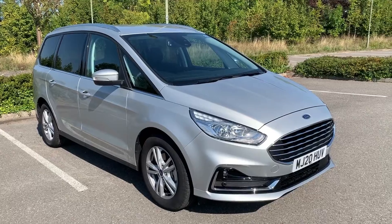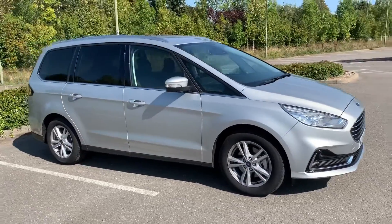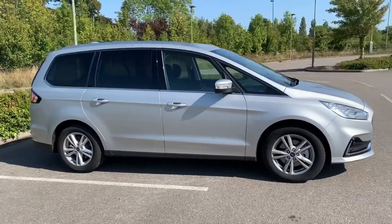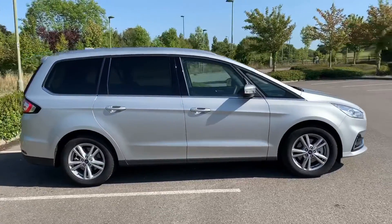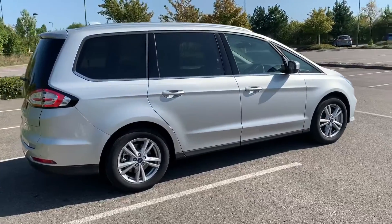Here we have the Ford Galaxy automatic on a 20 plate. I'm going to start off by showing you around the outside of the car and then we'll hop in and run through some controls on the inside. From the outside you can see it's a five-door car with alloy wheels and tinted windows.